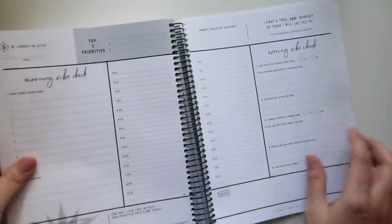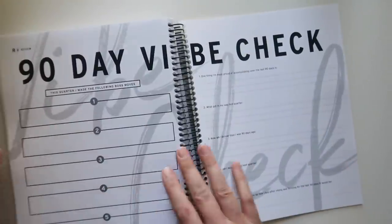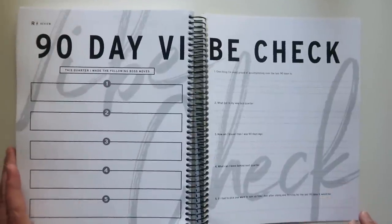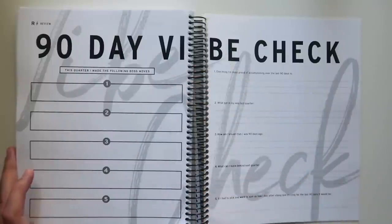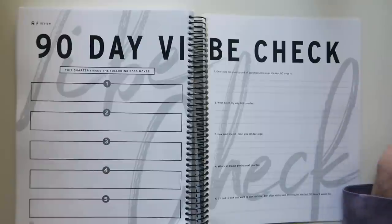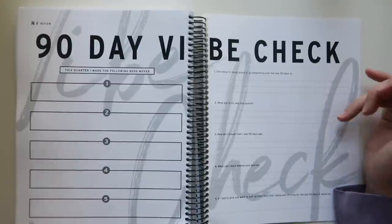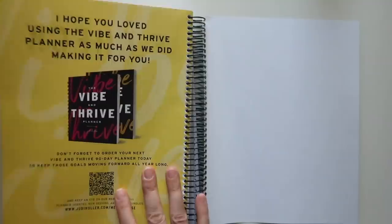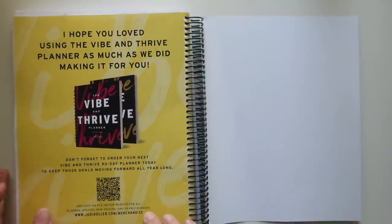Here's the rest of your month. And then we get to the very, very end — the last page is your 90-day vibe check. This quarter, I made the following boss moves — room for five. One thing I'm most proud of accomplishing. What got in my way last quarter? How am I braver than I was? What can I leave behind next quarter? And if I had to pick one word to sum up how I feel after vibing and thriving for the last 90 days, it would be... sore. Just kidding. Maybe. And then there's your reminder to have ordered your next one if you haven't already.